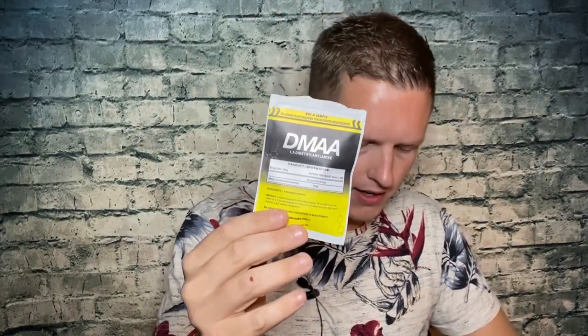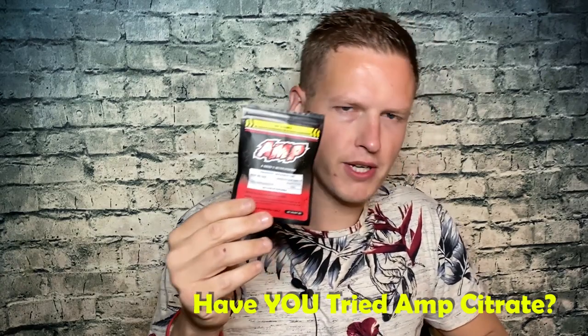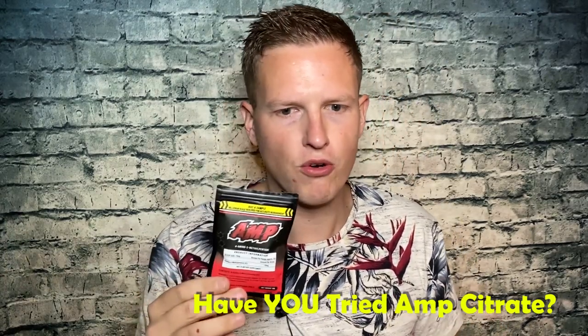As far as strength goes, the strongest is DMAA, the second strongest is DMHA, and the third strongest is amp citrate. After that is area geranisis, which does not last very long — it lasts a couple of hours for me.